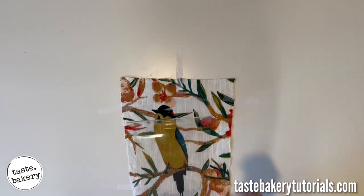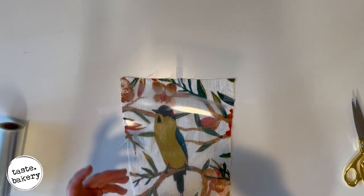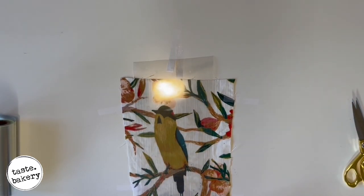It's called a reverse transfer. I cut this bird out of fabric to trace. If you need to change the size of your image to fit your cake, you can take a picture of it and change the size on your computer and print it out. Or you can just trace it right off your computer screen.